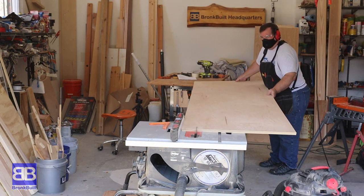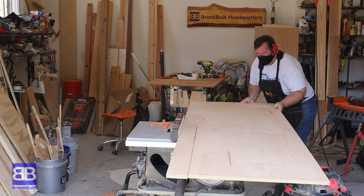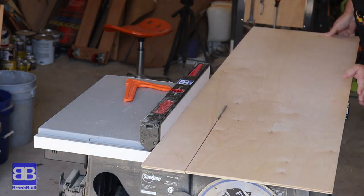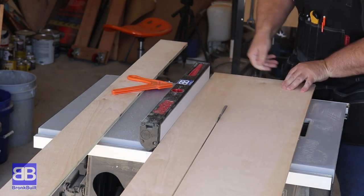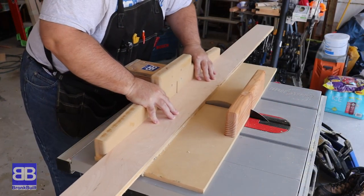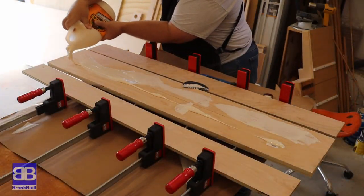Now I need to break down the tabletop supports. I'm going to do this in two steps. First, I'm going to rip some three-quarter and some one-half inch plywood at four and a quarter inches. These will be the longer rails for the bench top and I'll be laminating those together to have a nice thick and strong main rails. I just rough cut the length to forty-eight inches.